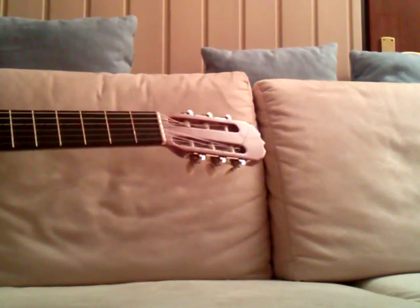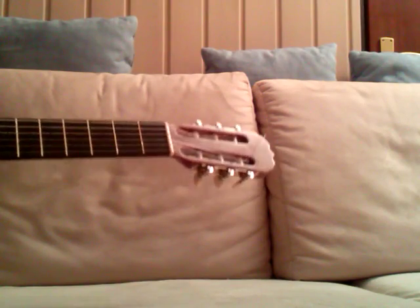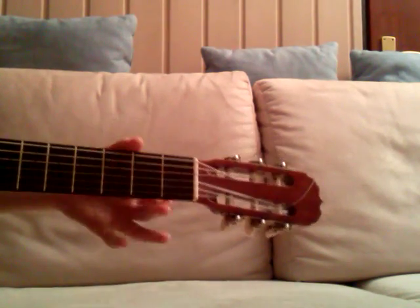Hi, this is Guitar Lesson. Today I'm going to teach you how to play Happy Birthday on acoustic guitar, so this is a beginner lesson.